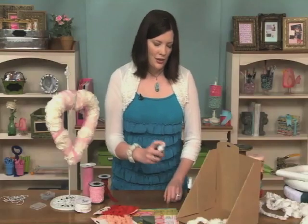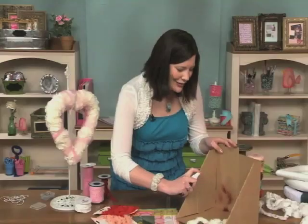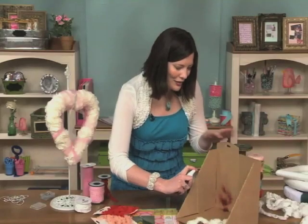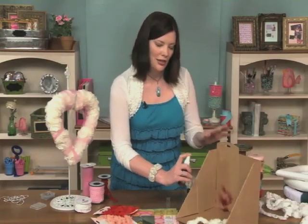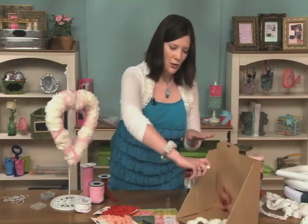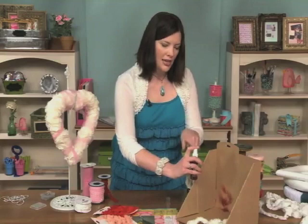Once you have that, just do a squirt or two off to the side. Sometimes it takes a minute to warm up. Then once you have an idea of the consistency, the trick is there are two things. One, keep the bottle upright. Don't hold it like this — that will tend to plug the nozzle. So you want to hold it more up and down.